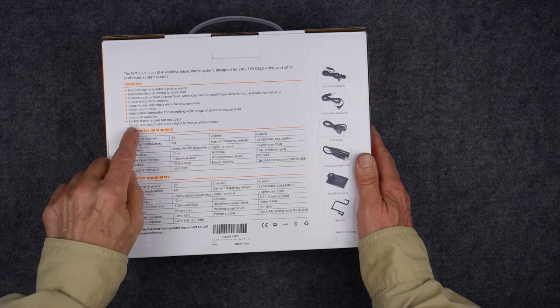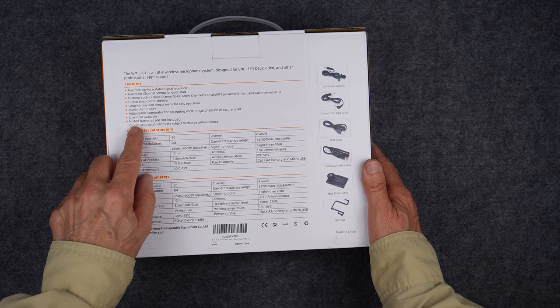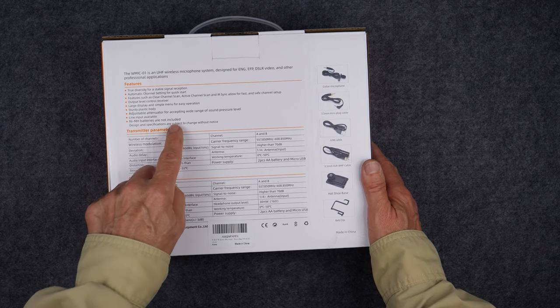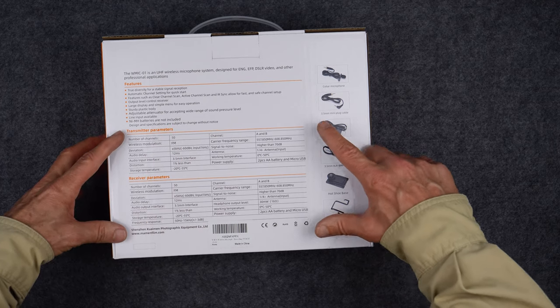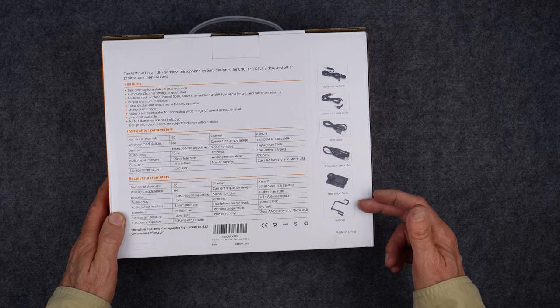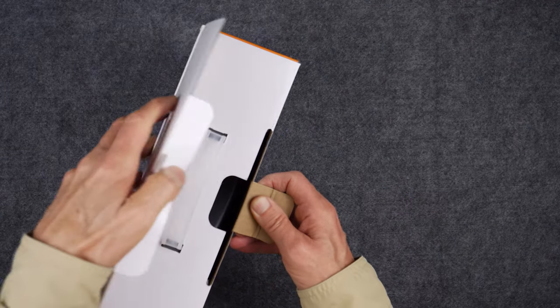It has a line input available, though my cameras are all microphone input so I don't care about that. It will run on rechargeable batteries, which is a pretty good feature. And then there are lots of specs here showing what comes in the box, but we will be opening the box to see what comes in it. Here we go.